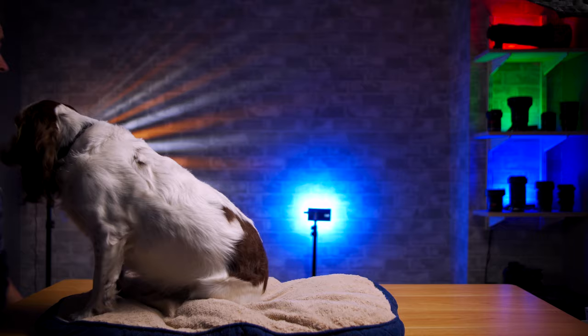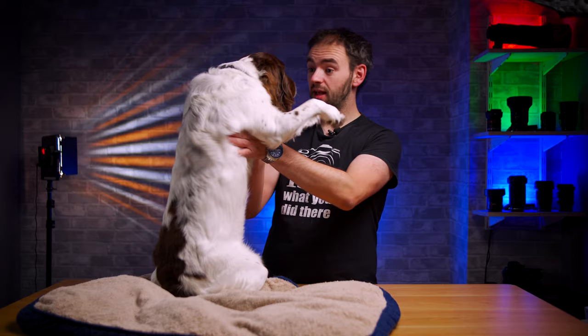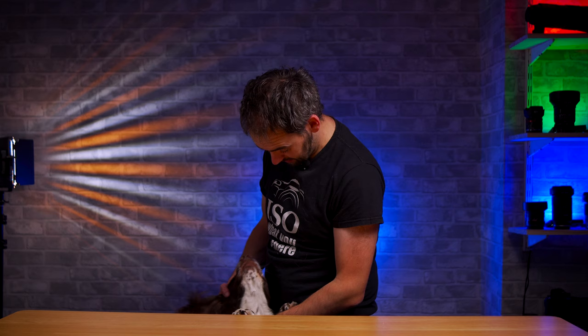Excuse me, what do you think you're doing? No, you know the rules, right? You're allowed on the table unless I'm reviewing something. Then you're not allowed on here because you'll probably try and eat it. Or worse. Come on. Yes, yes, I know you want to be in the video, okay? But I just can't risk you breaking these things.